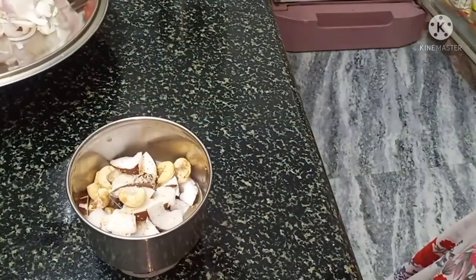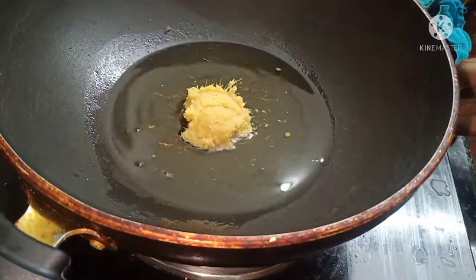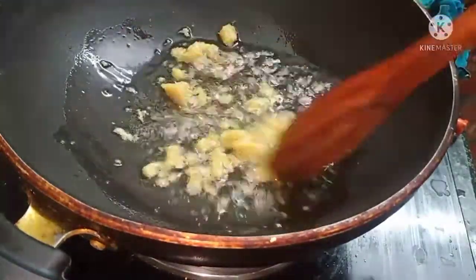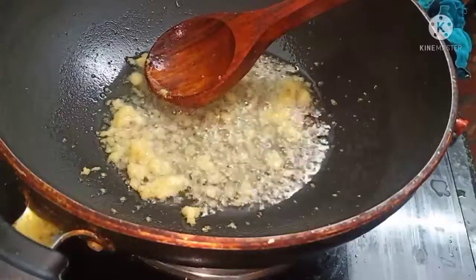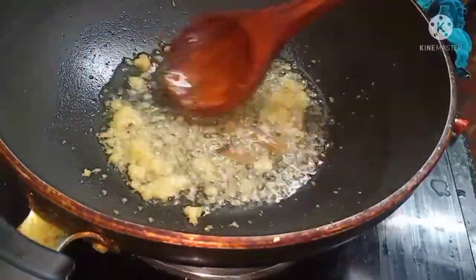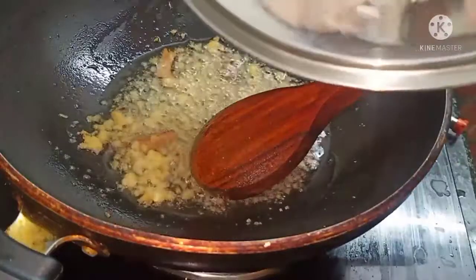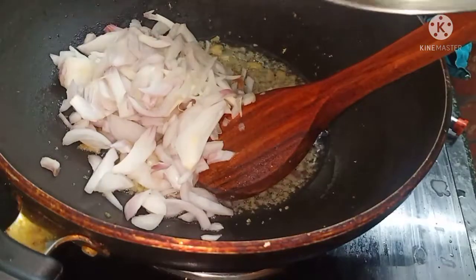Add 1 tablespoon of oil in the pan. Add ginger garlic paste and small cloves of garlic. Chop 1-2 onions and add them to the pan. Sauté until the onions are chopped and softened.